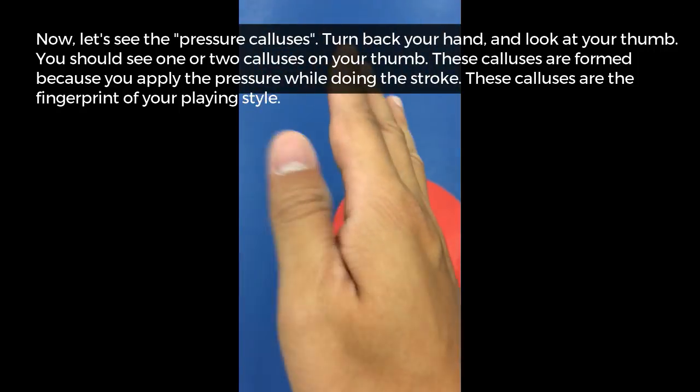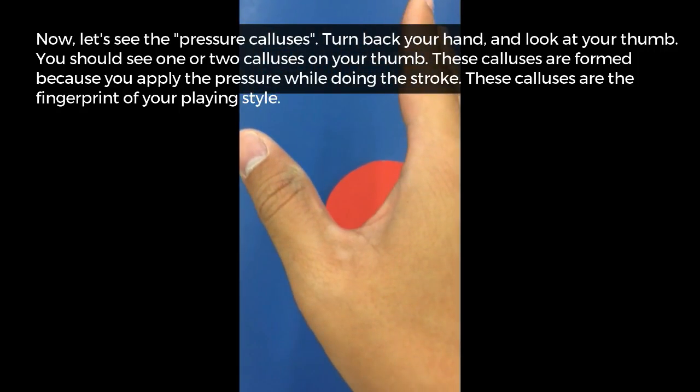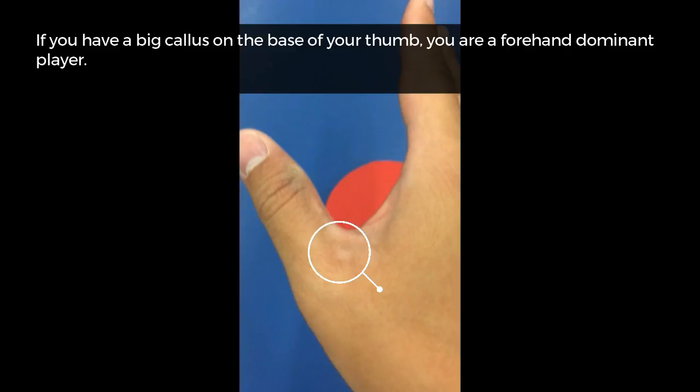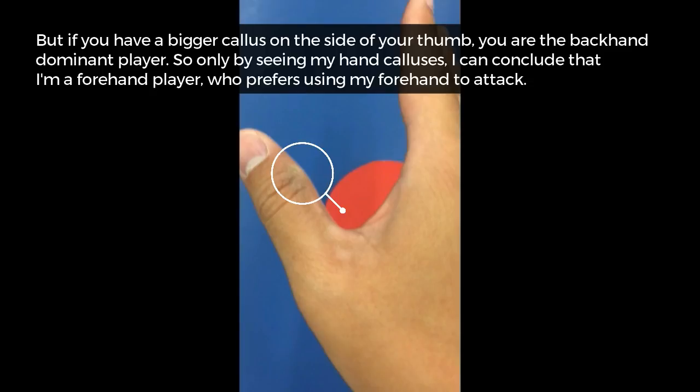Now let's look at the pressure calluses. Turn your hand over and look at your thumb. You should see one or two calluses on your thumb — these are formed because you apply pressure while doing a stroke. These calluses are the fingerprints of your playing style. If you have a big callus on the base of your thumb, you are a forehand dominant player. So just by seeing my hand calluses, I can conclude that I am a forehand player who prefers using the forehand to attack.